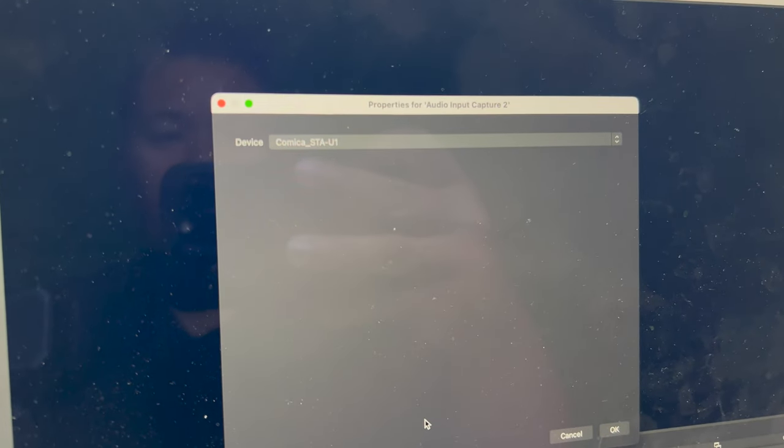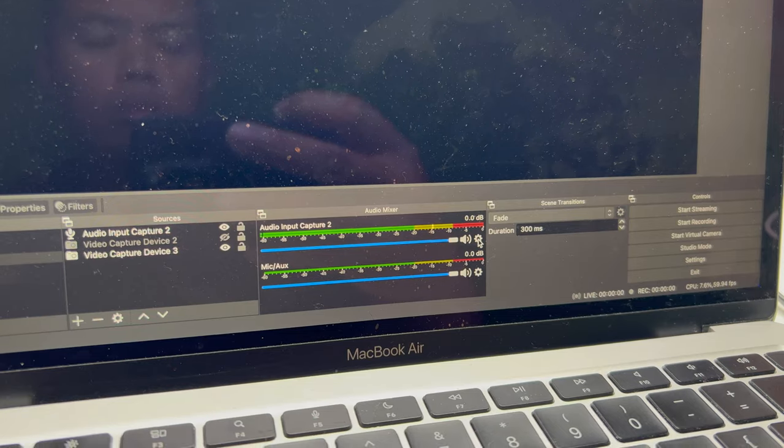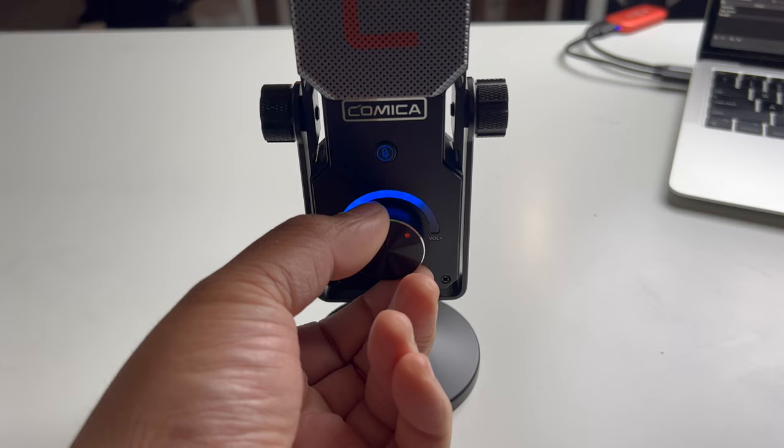Here is the Comica STA-U1 connected to our MacBook Air M1 via USB-C. I'm using this to record via OBS, with the video totally separate from the audio. So let's test out the mic — let's put it on 50%.